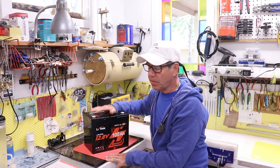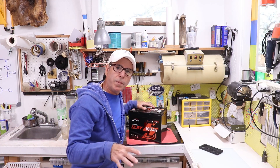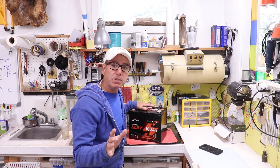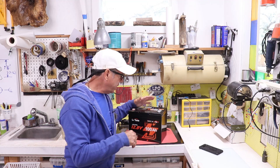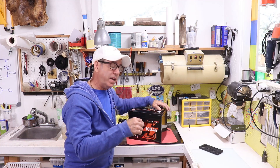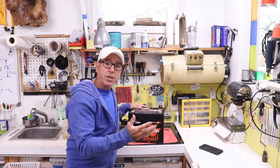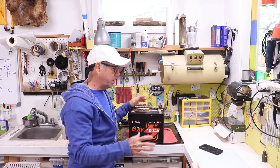The price, given what you're getting, is pretty reasonable. A lot of you have been able to take advantage of the discount code I put in the description of past battery videos, and I think that code is still good — I'll double check, and if there's a new one I can give you I'll put it down there. I'll definitely give you a link to LithiumTime because in the coming week they're going to be starting a big promotion for this battery and a couple of other new batteries, with some pretty good discounts and maybe even an additional discount — no guarantees, but maybe.